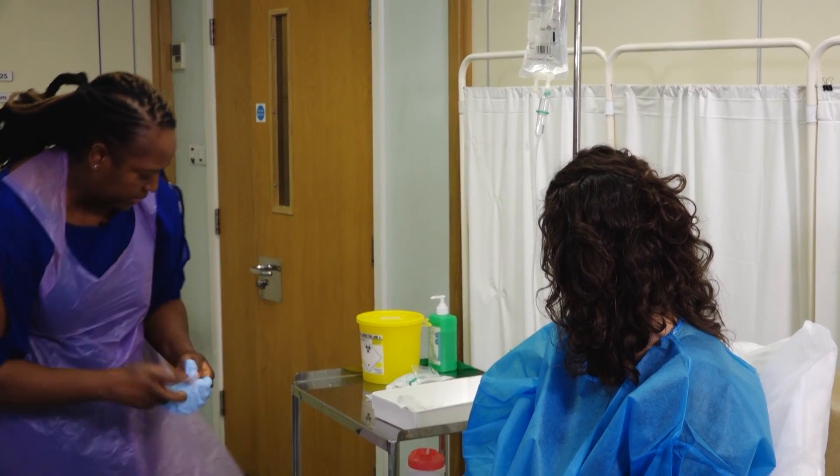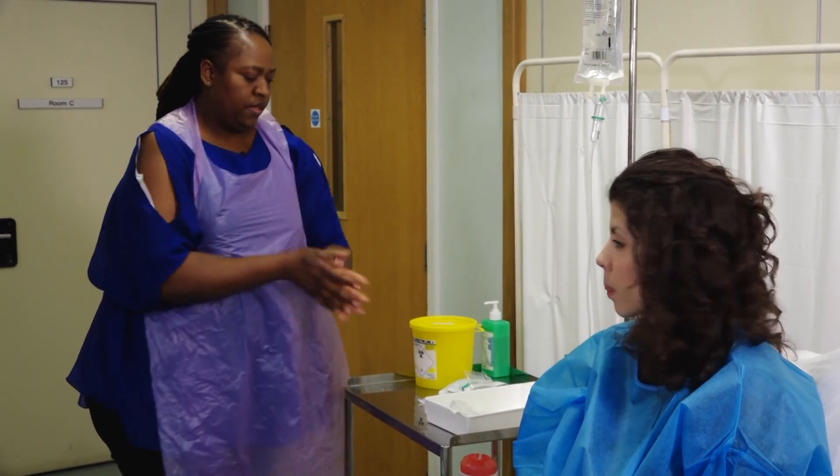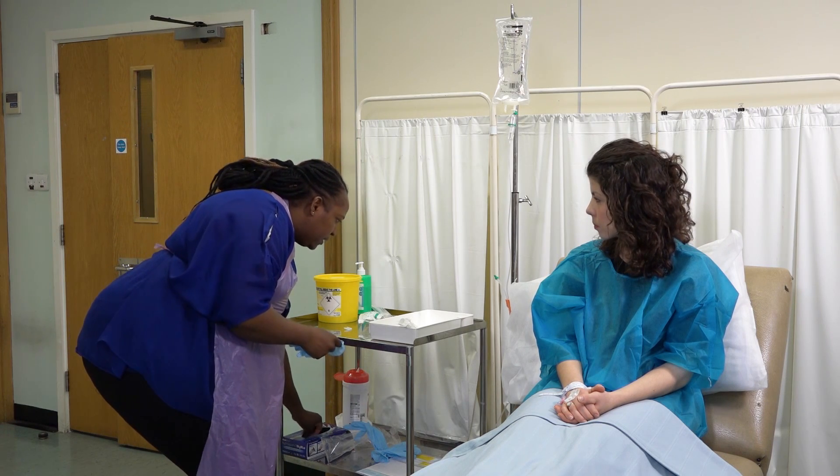Remove these gloves and wash your hands. Then put on a clean pair of gloves to connect the drip to the cannula.